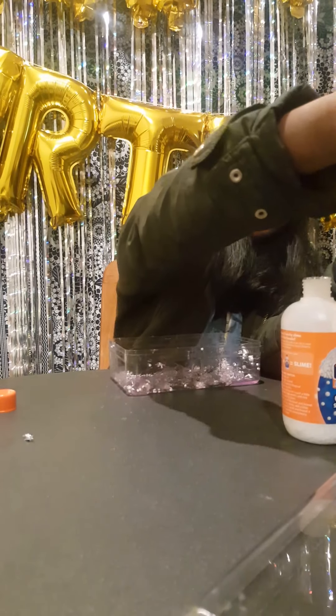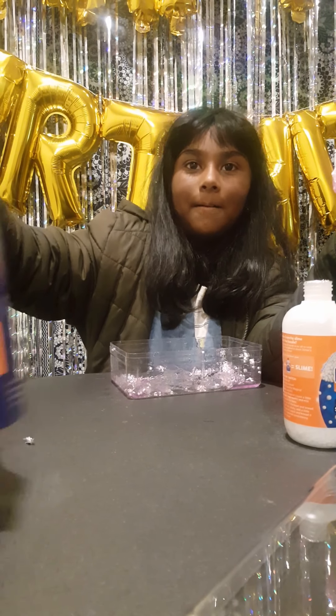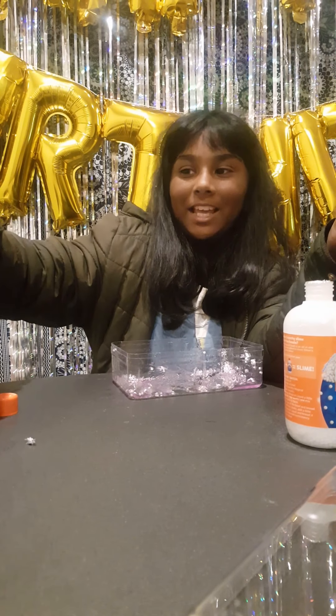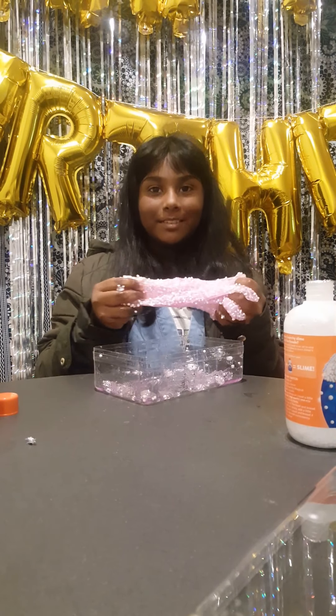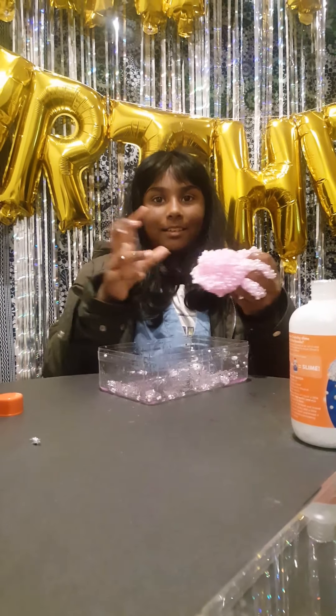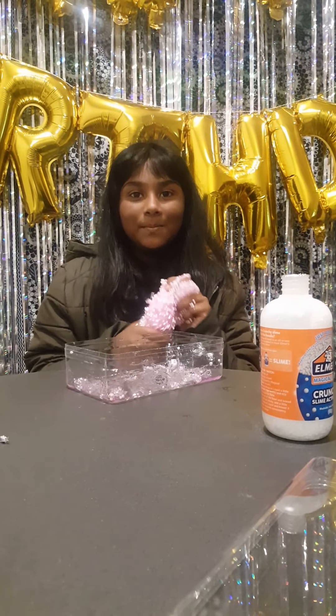Did it turn out to be what it's supposed to look like or not? It does! Please comment below, thank you, and subscribe and share. Bye!